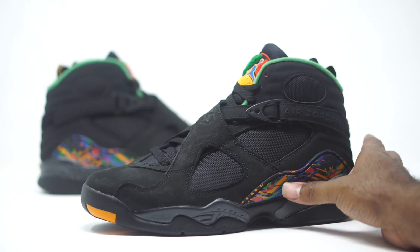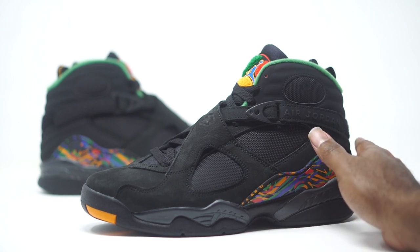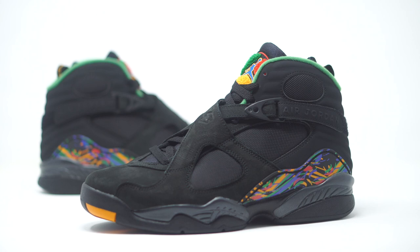I hope this sneaker isn't slept on. It's coming out after the Concords, so I'm interested to see how it performs. I feel like it would have been a perfect sneaker for like a Black History Month or something like that — if you guys just look at the colorway and take a look at the vibe, that would have been perfect. Hopefully this doesn't fall below the radar, because I'm here to tell you, this is a dope sneaker.